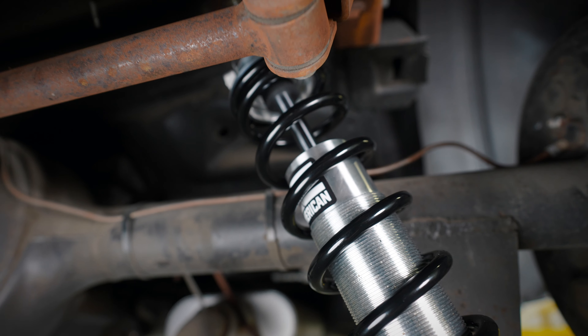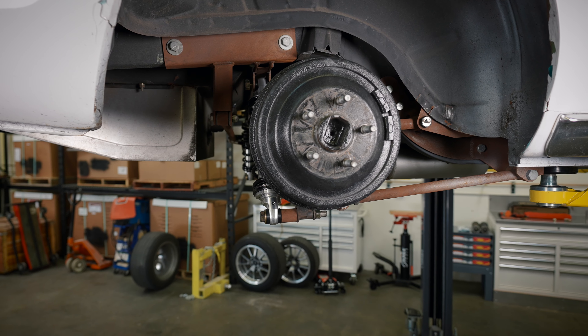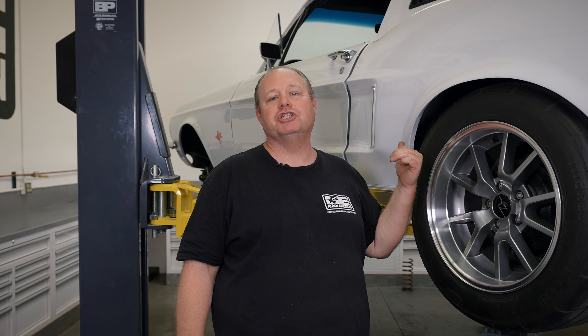Hello, this is Gary Nelson with Alden American Shocks. Today on the 68 Mustang we are going to replace the rear coilover shocks on the rear four-link suspension, and on the front we're going to do a coilover conversion on the Mustang II suspension.